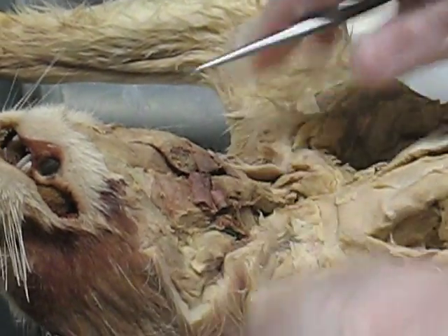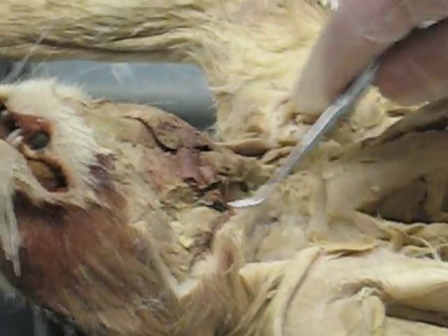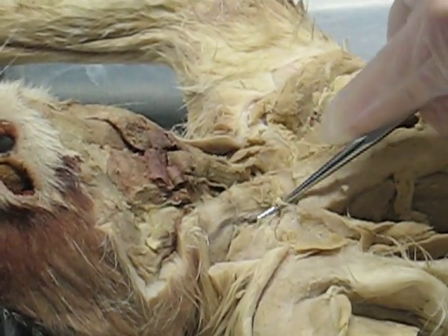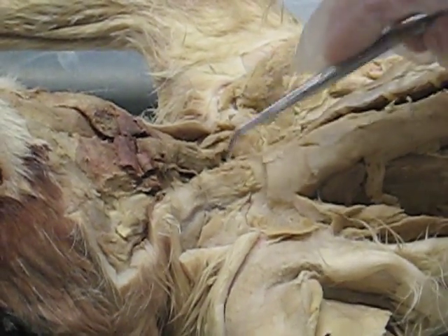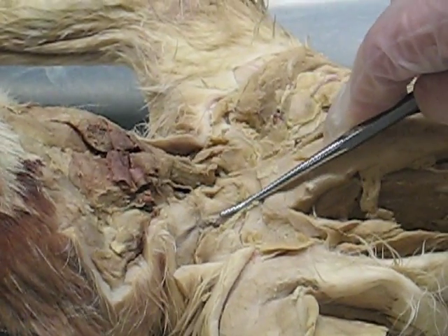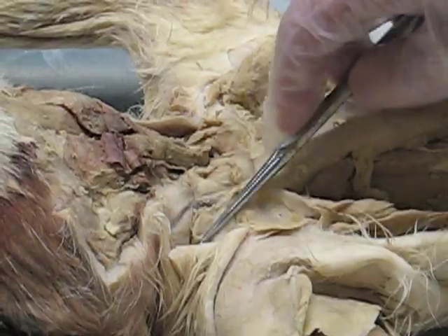This collar here is the sternomastoid. You see these flaps here? The outer one — the outer collar — is the sterno. And then you have the jugular vein. It should be more blue, but this is the jugular vein. It's sort of the boundary between the sternomastoid and the clydomastoid. The sternomastoid occupies the middle, and the clydomastoid is more on the lateral side of the neck.